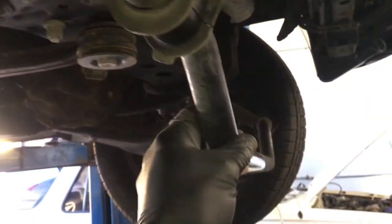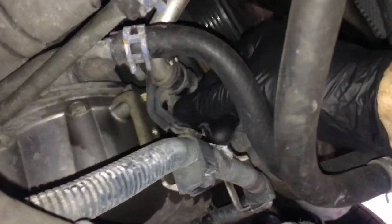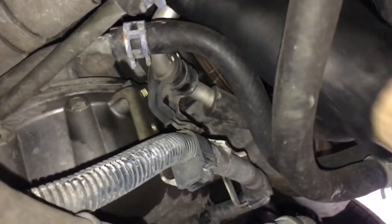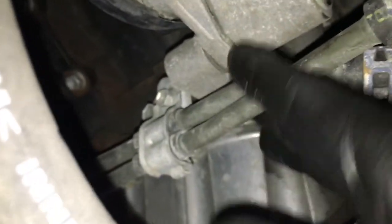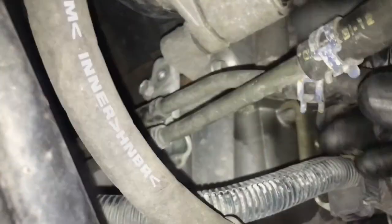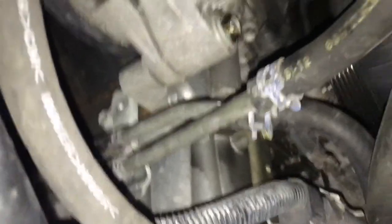Now with the sway bar unbolted and swung down, as you can see there's plenty of room to get the alternator out of the car. Right here is the AC line — we're going to remove the bolt from the bracket and that'll give us a little bit of play to maneuver the alternator out. We're also going to disconnect the transmission cooler line by removing the 10mm bolt there. Now we've got the lines disconnected and there's plenty of room to maneuver these around.